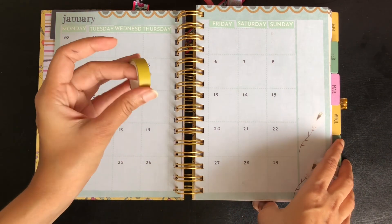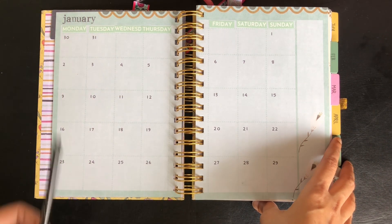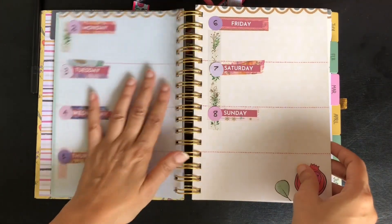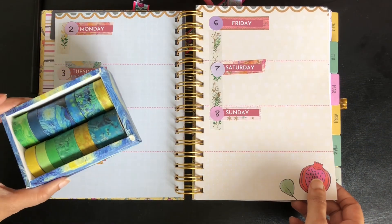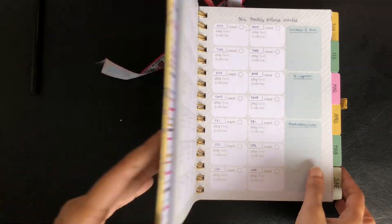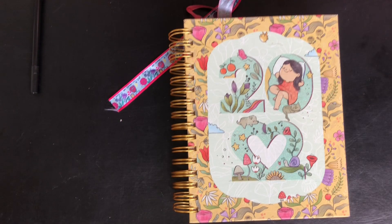You don't have to have these stickers — you can use washi tapes or correction tape to mask the days of the week and write on it with a marker. I highly recommend the OHP marker to write over washi tapes. That's all the changes I have made to this planner to reuse it for the next year. I would love to know which planner system you will be using in the next year — let me know in the comments. If you like the video, consider subscribing to the channel, and thank you so much for watching.